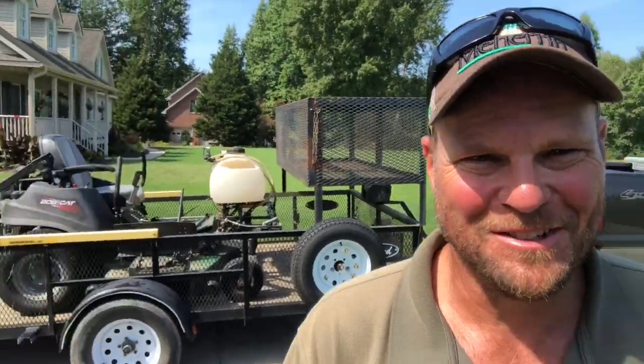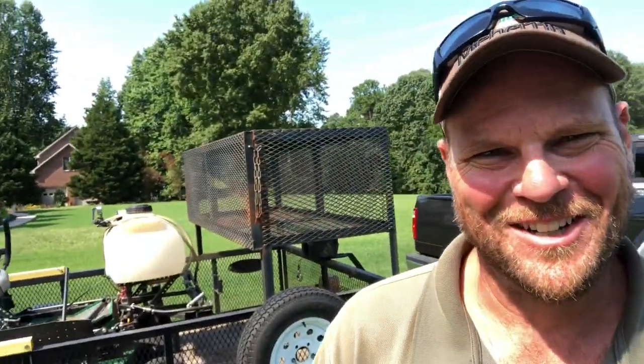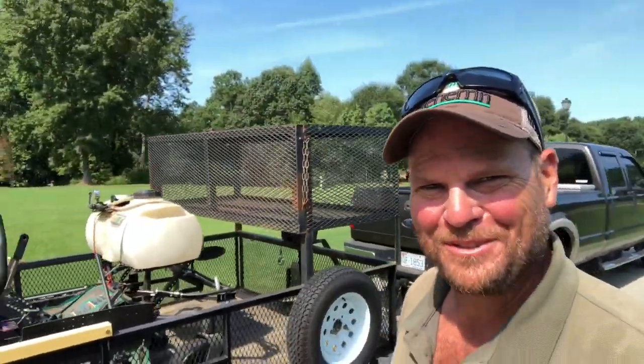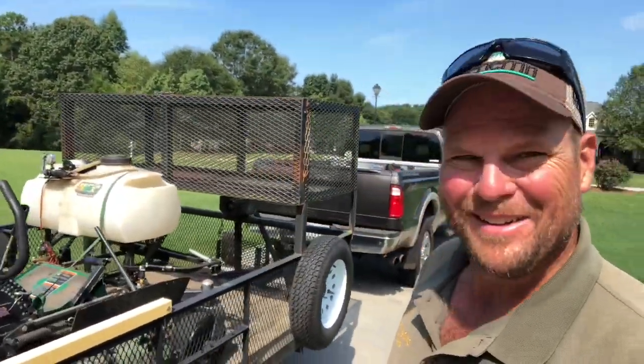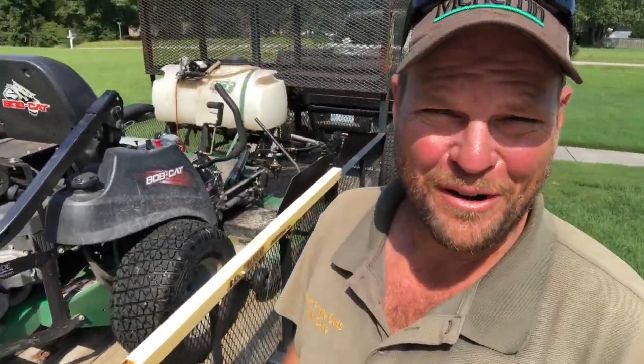My sprayer fits on it, my big 72-inch mower will fit on it, but nothing else fits when I'm carrying that. So I'm gonna have to pick and choose my jobs, or run back and forth — get most of them done and come back and get the big mower for spraying. It's a sad day but also a happy day: I got something I can go to work on, but I can't take all my junk with me on my 24-foot enclosed. Traveling light today.